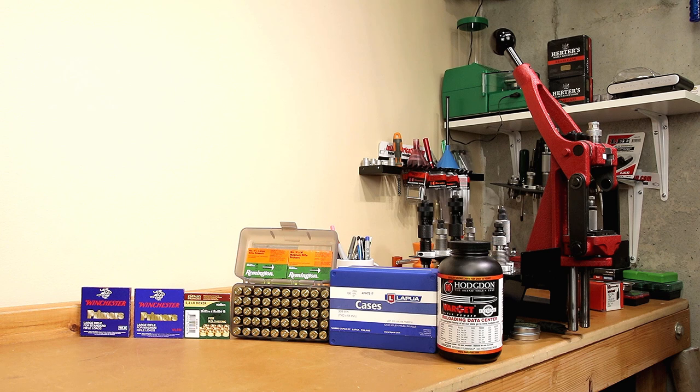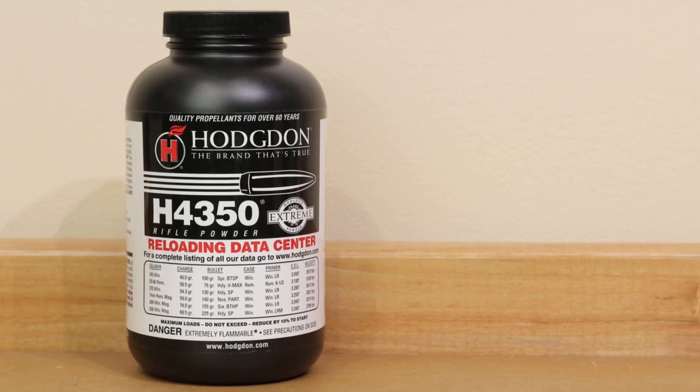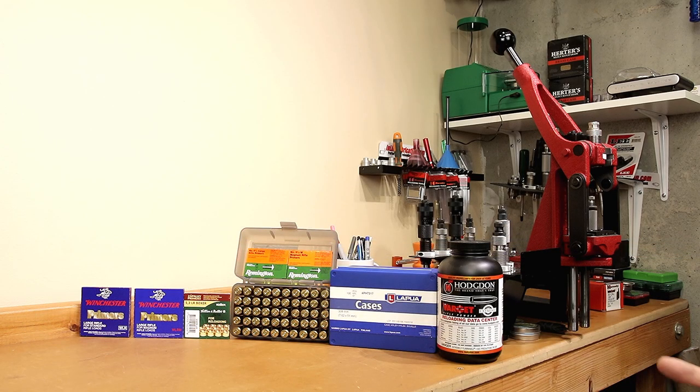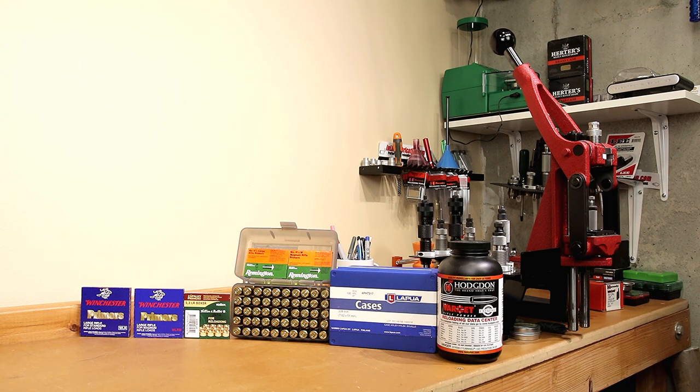When it comes to using Hodgdon Varget, getting lower SDs has kind of eluded me with this powder — not just in .30-06 Springfield, but a couple others as well. I've had no issues getting reasonable groups, but lower SDs has really been something I've struggled with. In other calibers such as 6.5 Creedmoor, I've tested powders like H4350 and been able to achieve lower standard deviations by switching primers. So starting out in .30-06 Winchester, I thought we'd take some brand new Lapua brass, get it fire formed, and do some primer testing right out of the gate.